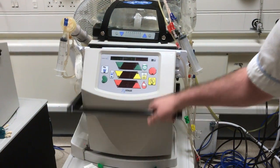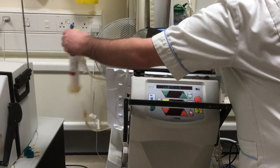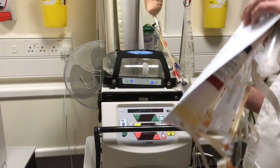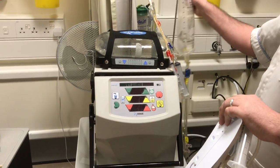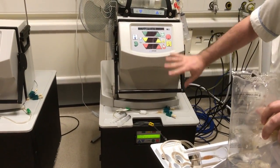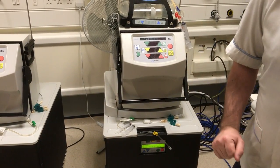Then we can open the door, lift it up, pull the door open. We can then take the dialyzer out, pull the cartridge out, then close the door. Take the saline bag — this can all be thrown away into your yellow bag. Then just wipe the machine down. If there's any blood, make sure you clean it down, and then we'll be able to make a new sack.